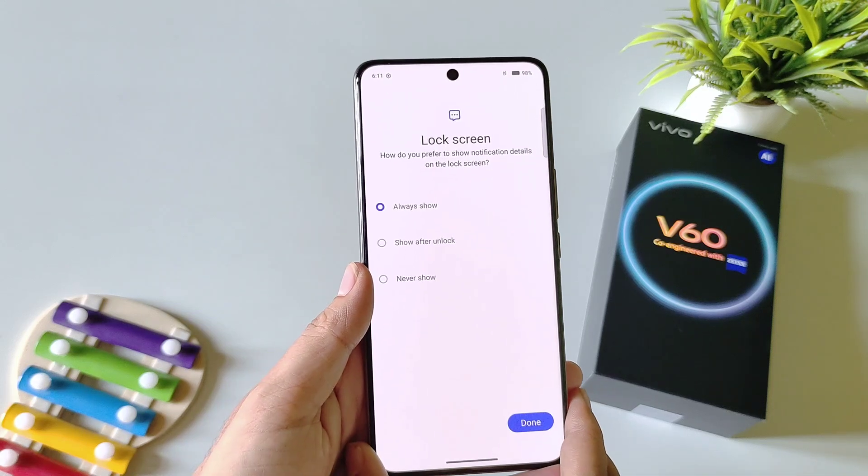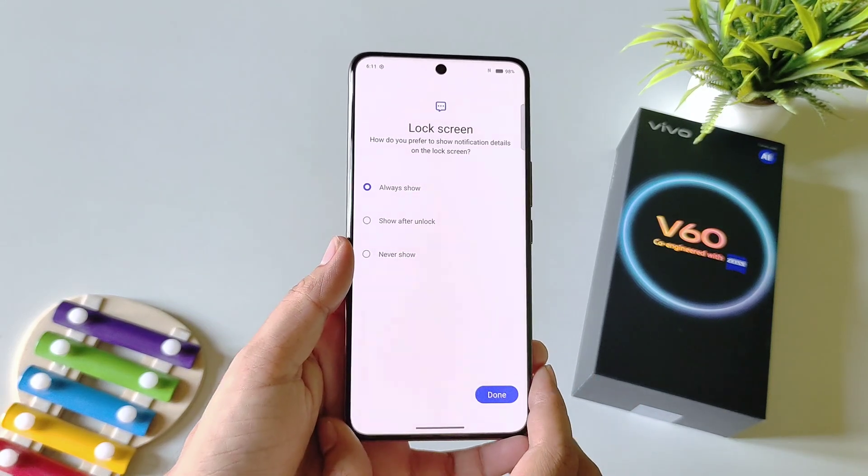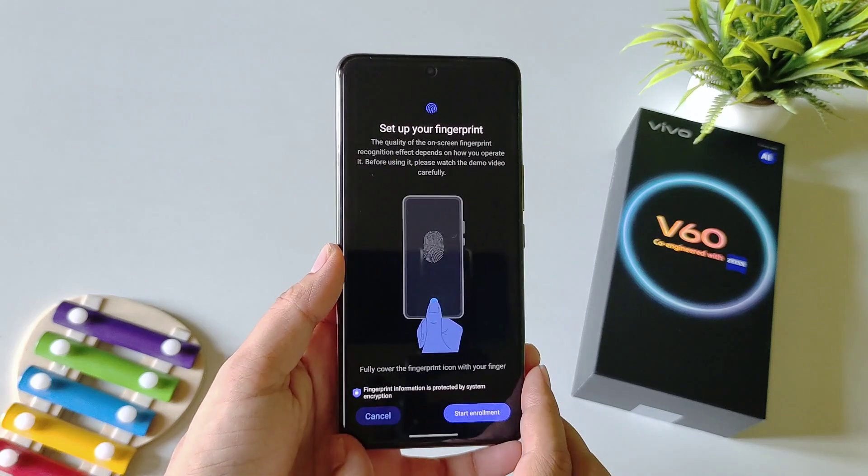After this, it will ask you how you want to show your notifications on your lock screen. Here I am selecting Never Show, and then click on Done.